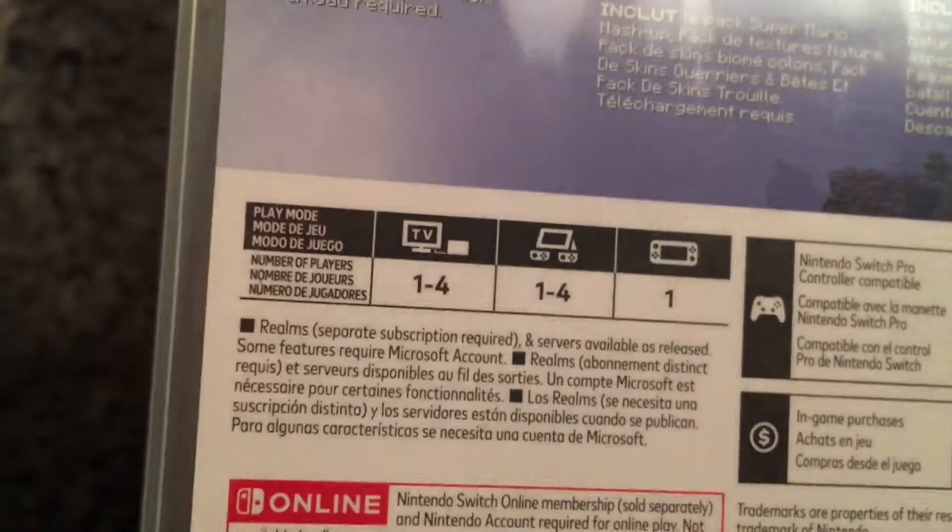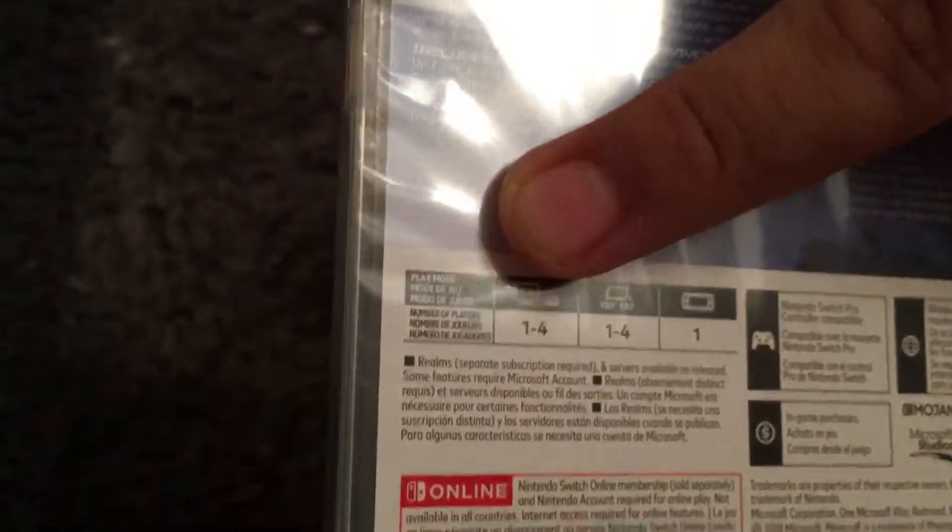Here's the captions. Maybe pause the video and get a good look. Yeah, that's English. You could see that. You could play a bunch of four players on tablet mode, which is actually really cool. One player on that mode, and four players on the TV mode.